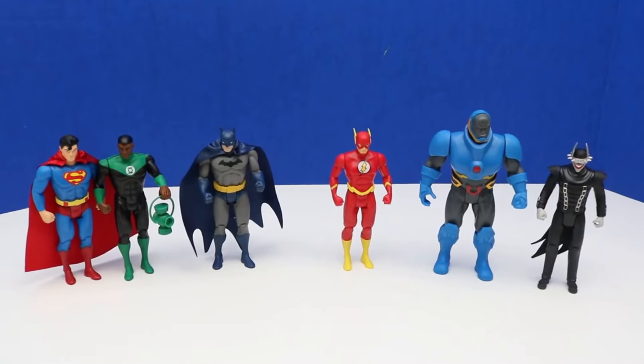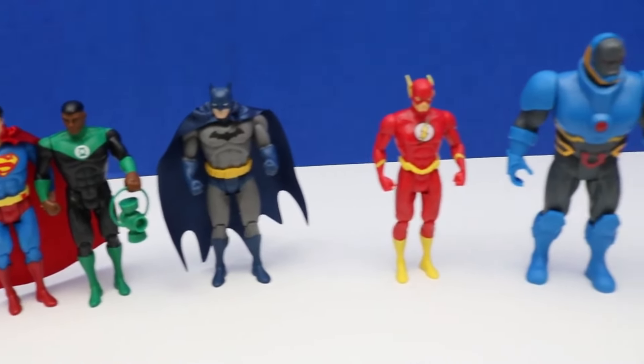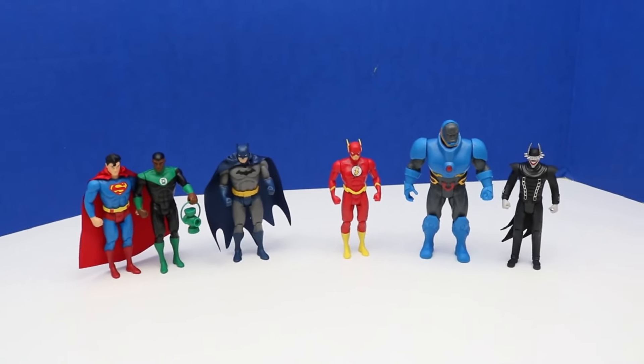We just unboxed all six figures. Here's a look at all the figures again. That's it for today's video — thanks for watching everyone and we'll see you next time.